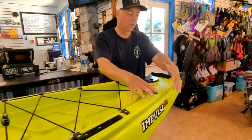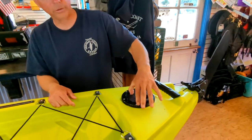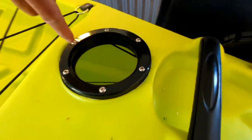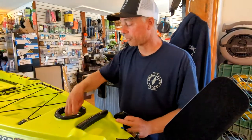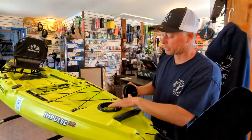Coming back into the stern of the boat, there's an accessory port where your steering lines and uphaul line are accessible. If you want to run an anchor trolley or lights, or need to replace these lines, that's how you access them — through this access port.